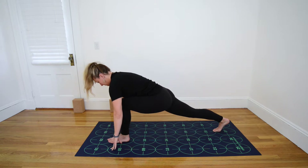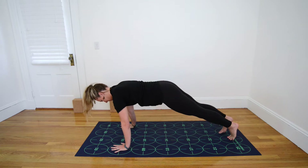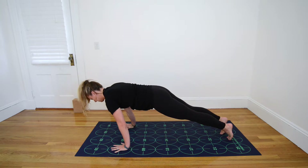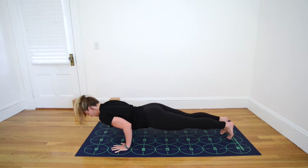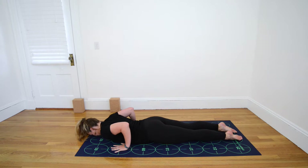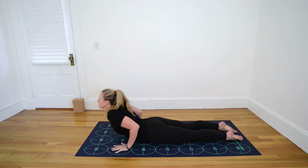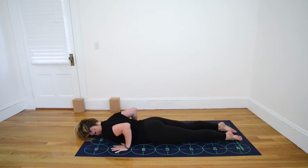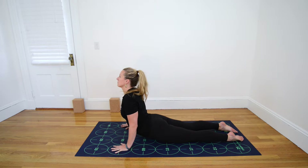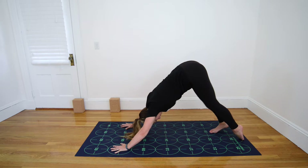Inhale in your low lunge. Exhale, step your left foot back toward 26 for Plank Pose. Breathe in as you shift forward to your tiptoes. Breathe out as you bend the elbows for low push-up. Keep your belly drawing in really strongly. Lower all the way to the mat. Press the tops of your feet down. Inhale, curl your chest up — Cobra Pose. Exhale, lower chest and forehead to the mat. Inhale, curl the chest up, press the tops of the feet down, begin to straighten elbows — Cobra Pose. Exhale, lift your hips up and back toward Downward-Facing Dog, feet near 22 and 26 and 23 and 27.